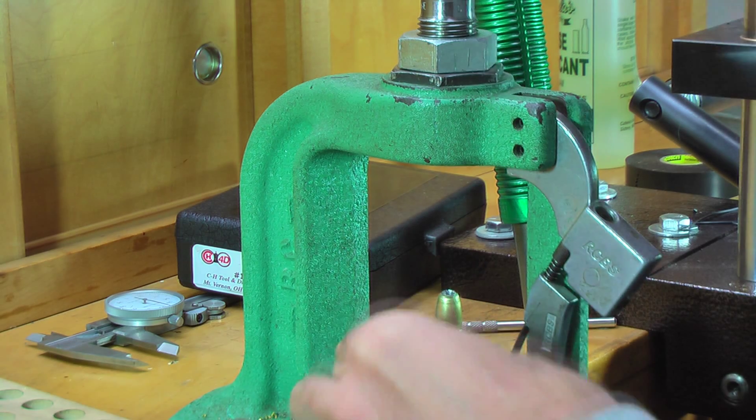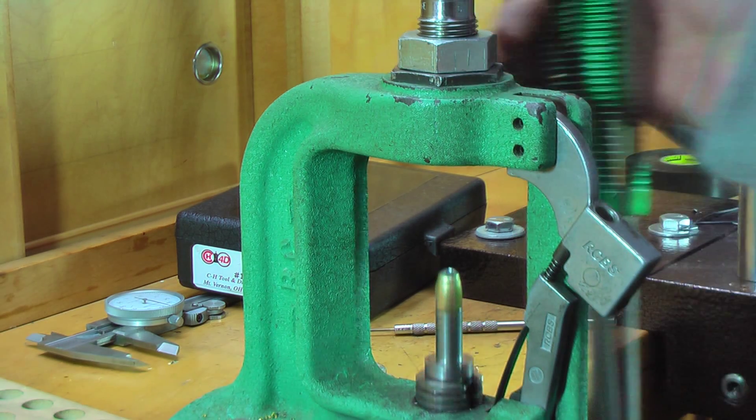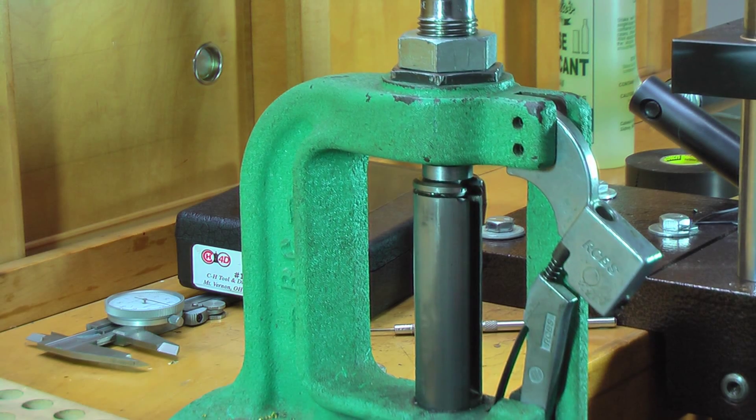Not quite where we want it, but it's close. Now we're going to start running the hollow points down. You're going to feel the resistance on it.